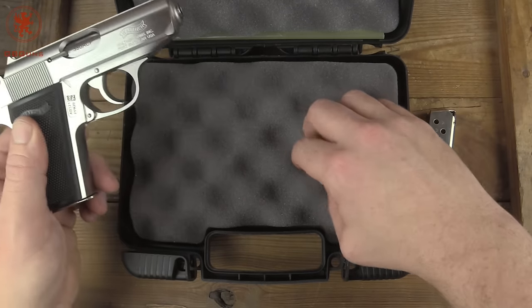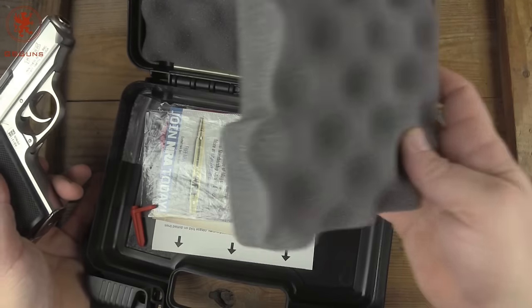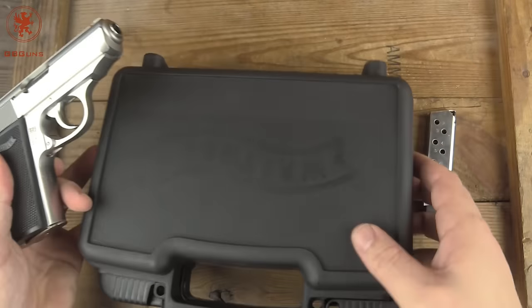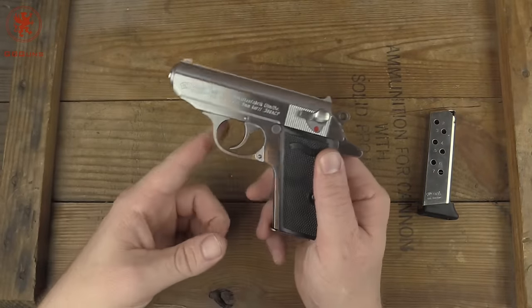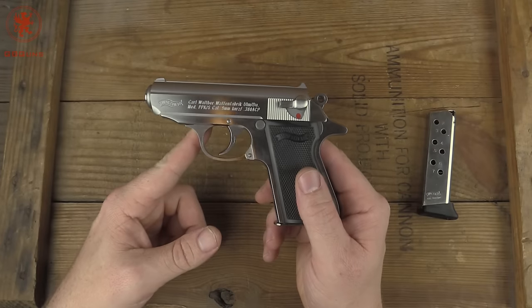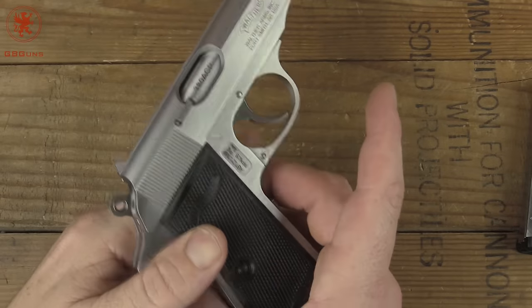That means that what comes in the case is a little different from the standard. Of course, we have our federally mandated trigger lock and things like that. But we don't have the test target or those things that you normally get. Just this beautiful, beautiful little guy. Let me zoom in because it's so small and we'll take a look. Gorgeous, gorgeous gun.